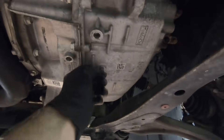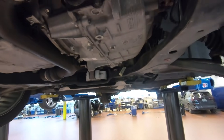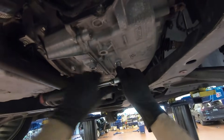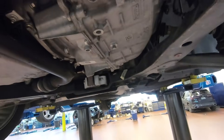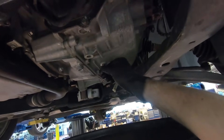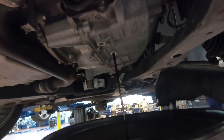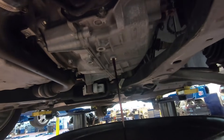The drain plug takes an 11-millimeter six-point socket. Position your drain pan underneath the plug and go ahead and break it free with the ratchet. Bring the pan up to reduce the amount the fluid has to travel. It's a pretty small plug, so I would recommend holding on to it with your fingers so you don't lose it in any small openings in the drain pan. Then just let the fluid run out of the transmission.